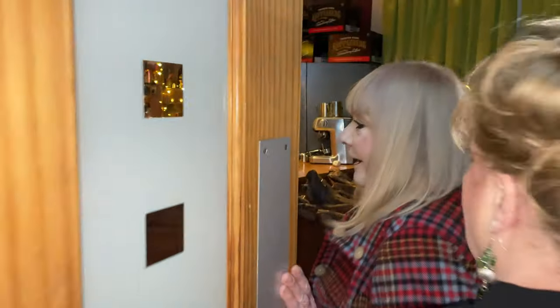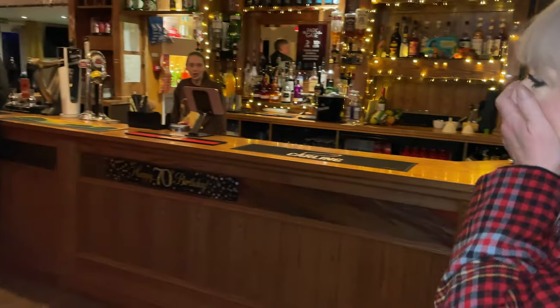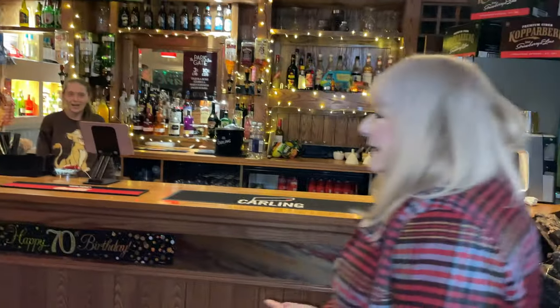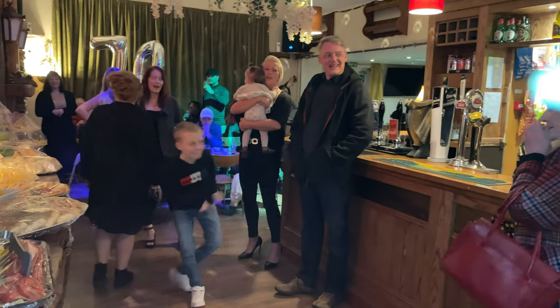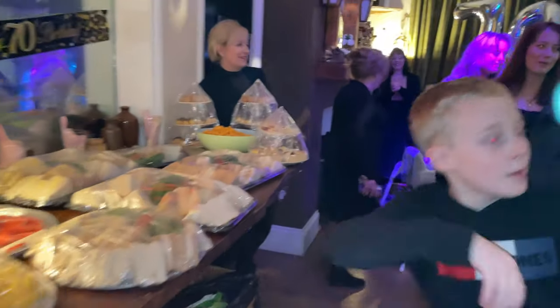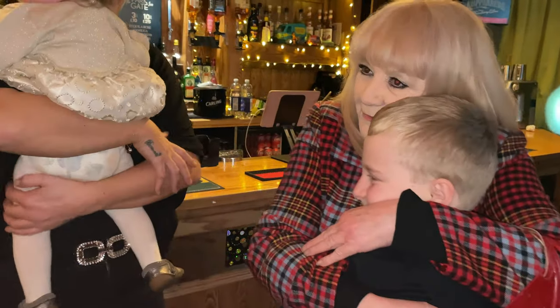Surprise! Surprise! Oh my god, oh my god! Happy birthday! Happy birthday to you, happy birthday to you, happy birthday to you. Hip hip hooray! Oh, it's beautiful.